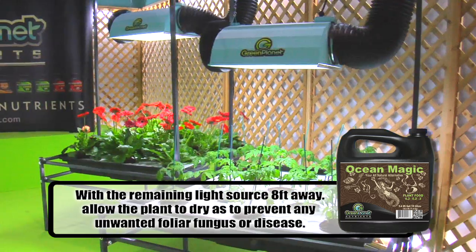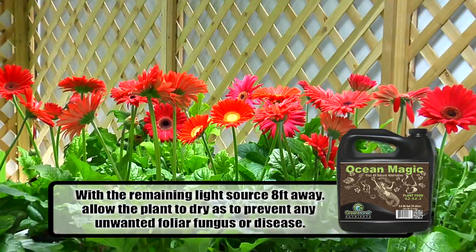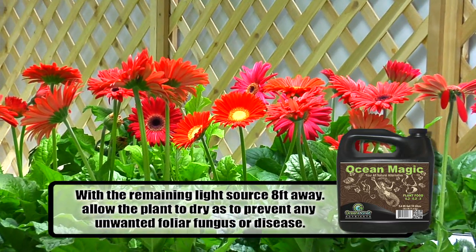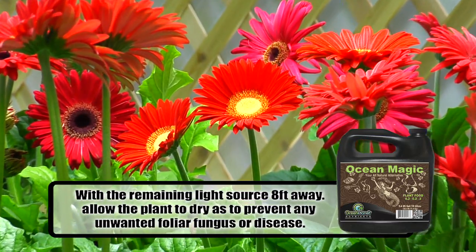With this remaining light source, ensure the plant and light have as much as 8 feet distance between them, allowing your plants to dry before the night cycle. This will prevent unwanted foliar fungus or disease.